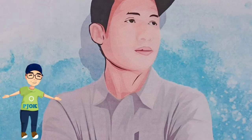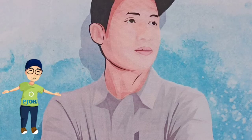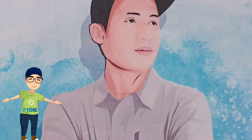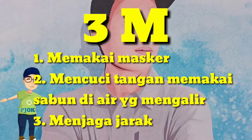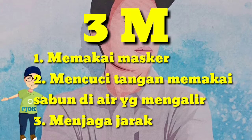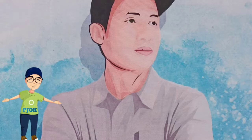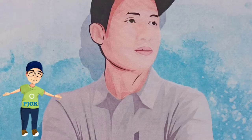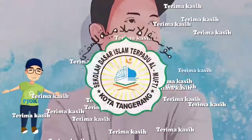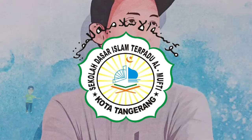Sebelum bapak pergi, jangan lupa kerjakan tugas sambil tetap memperhatikan protokol kesehatan, yaitu 3M: memakai masker, mencuci tangan dengan memakai sabun di air yang mengalir, dan menjaga jarak. Untuk pembelajaran hari ini, bapak cukupkan. Assalamualaikum warahmatullahi wabarakatuh. Salam olahraga.